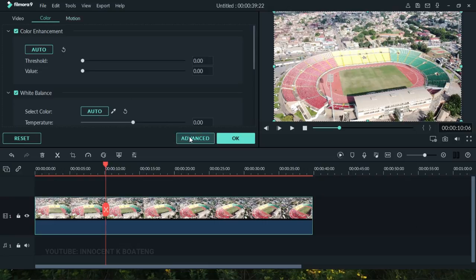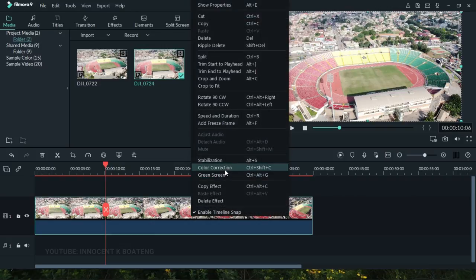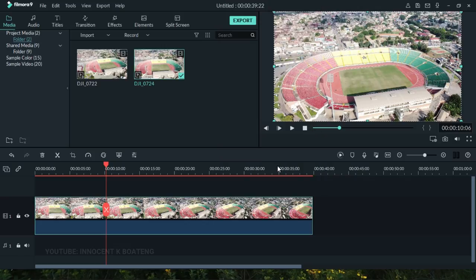We left-click on Advanced, or if you don't want to go through all that, you can right-click on the footage and go to Color Corrections — a shortcut especially useful when you're doing this for many clips. Since color correction is done one clip at a time, the shortcut is Control + Shift + C. Left-click on it and it opens the color correction panel.